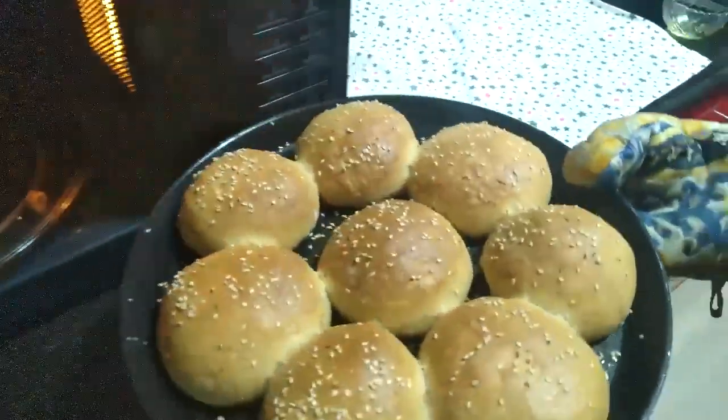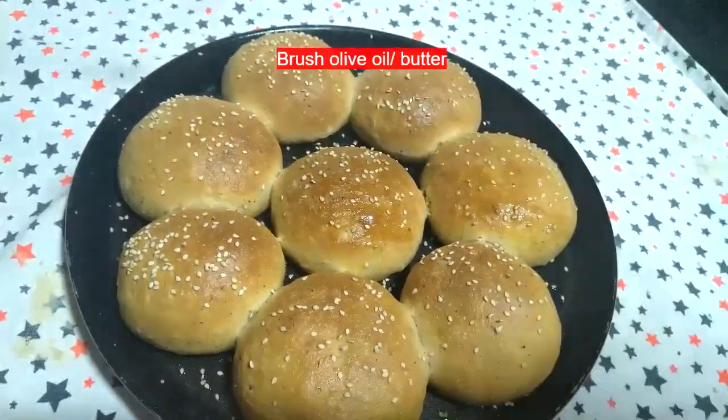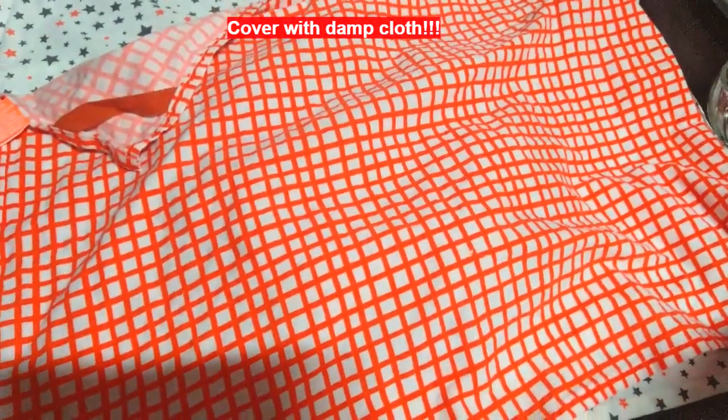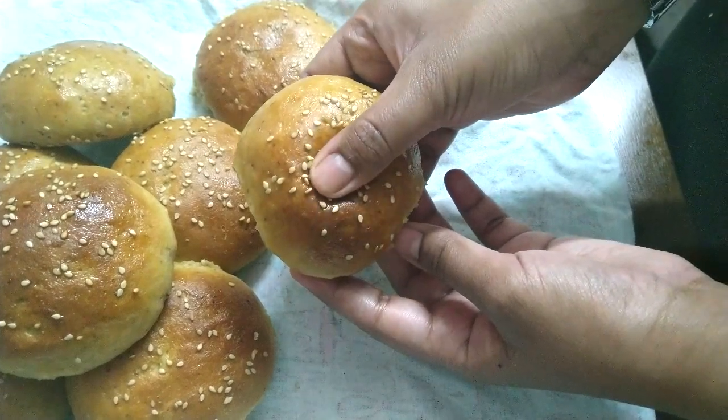Our buns are ready. Brush some olive oil or butter on top and then let them cool down, covered with a damp cloth. Look at these buns — they are so soft and so fluffy.